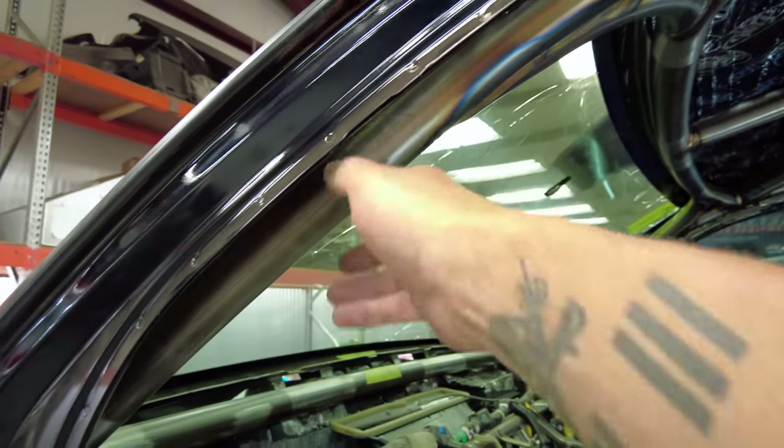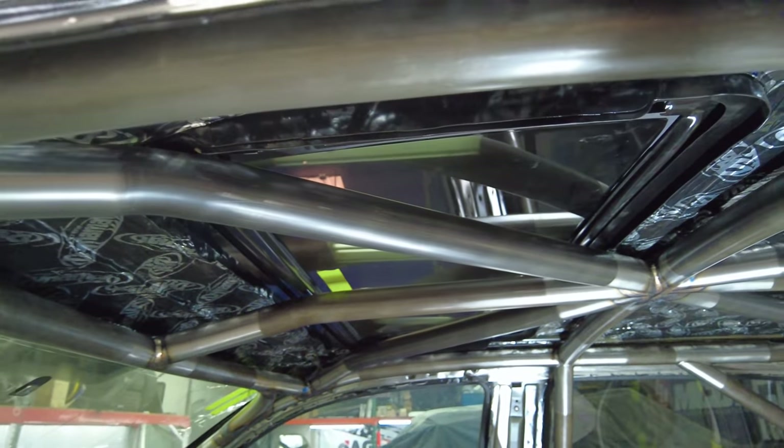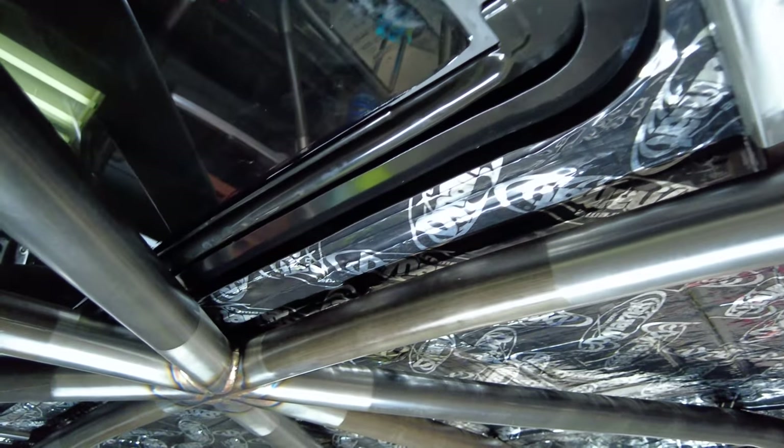Everything is rolled. We use a roller from Trick Tools and we wanted to get things as close as possible. You can also see that the B pillar tube is also rolled.